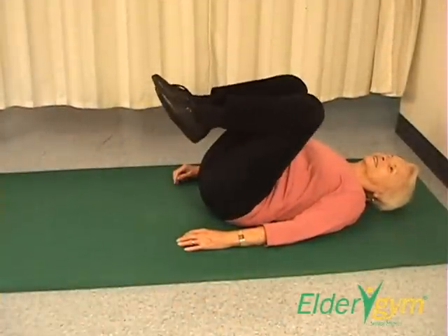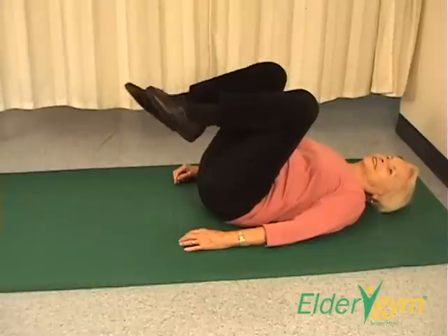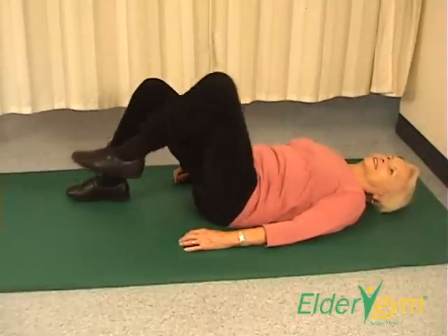Add one or two pound ankle weights for a more challenging workout. Extend your knees one at a time when lowering to the ground.